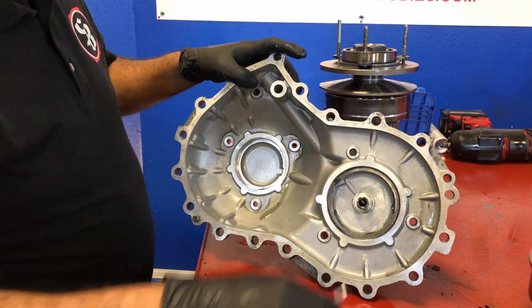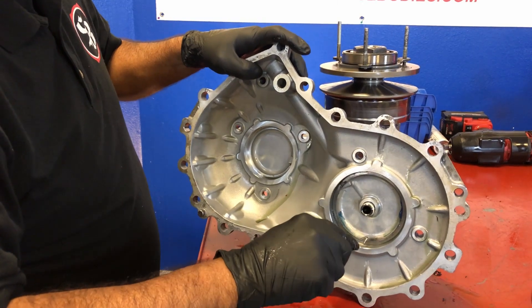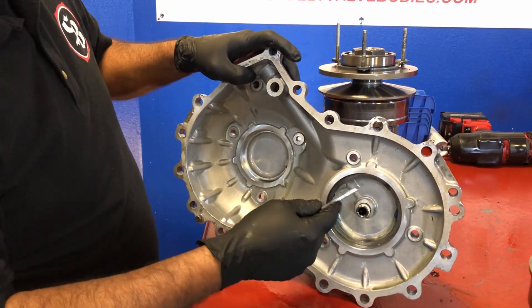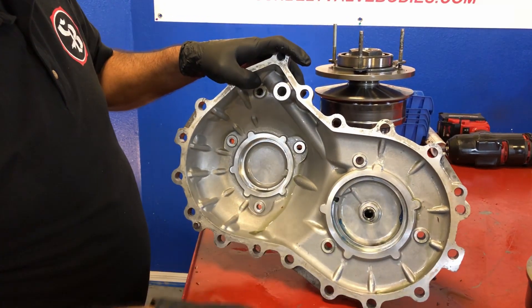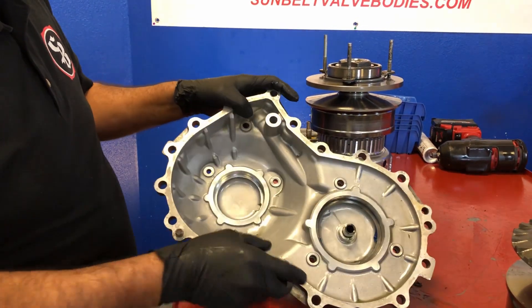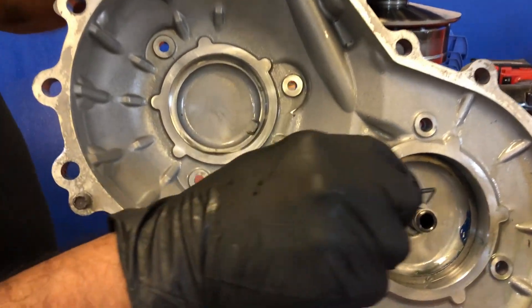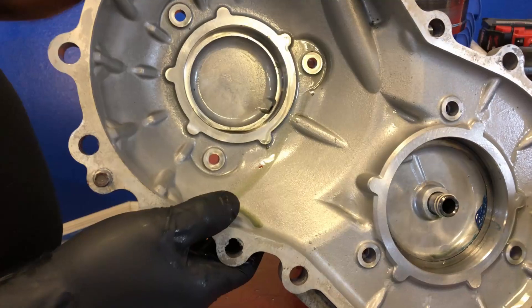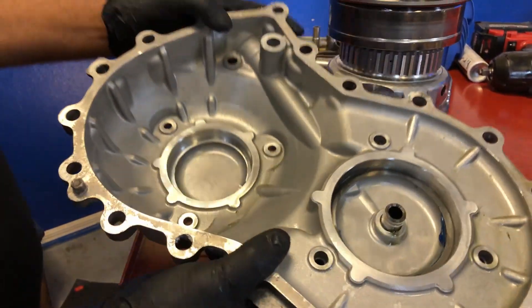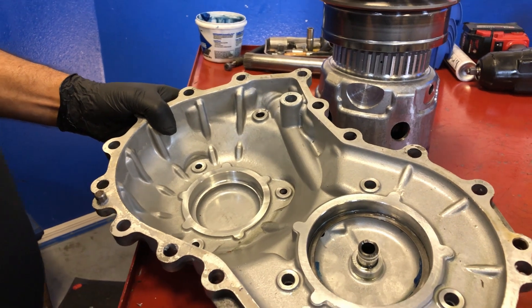So we have a thrust washer there — make sure your thrust washer's in place. It's got to be in position before you put the cover on it. We've got the two rings there that he's got to make sure are in place. Now those come in the kit, so make sure you replace them. The guide pins are there so you don't damage it going down.